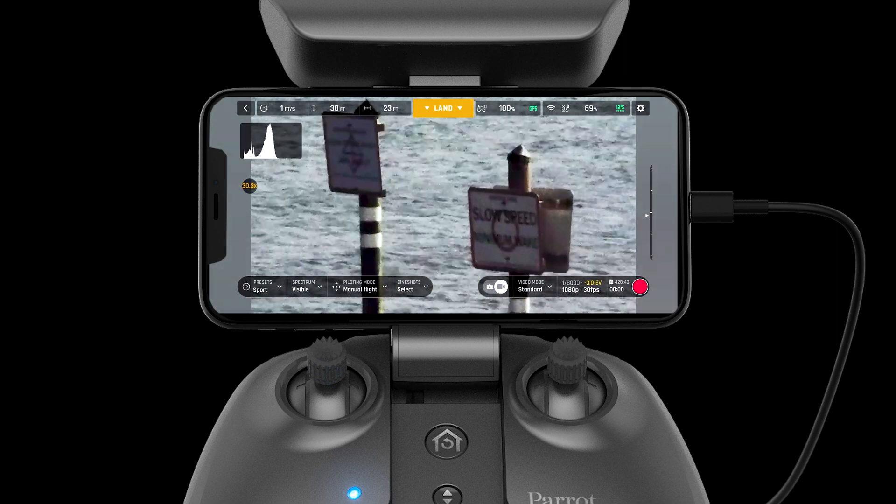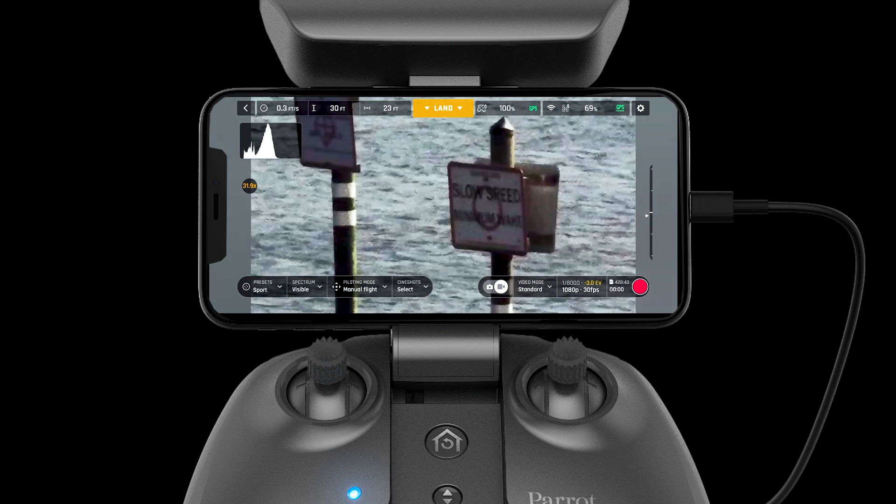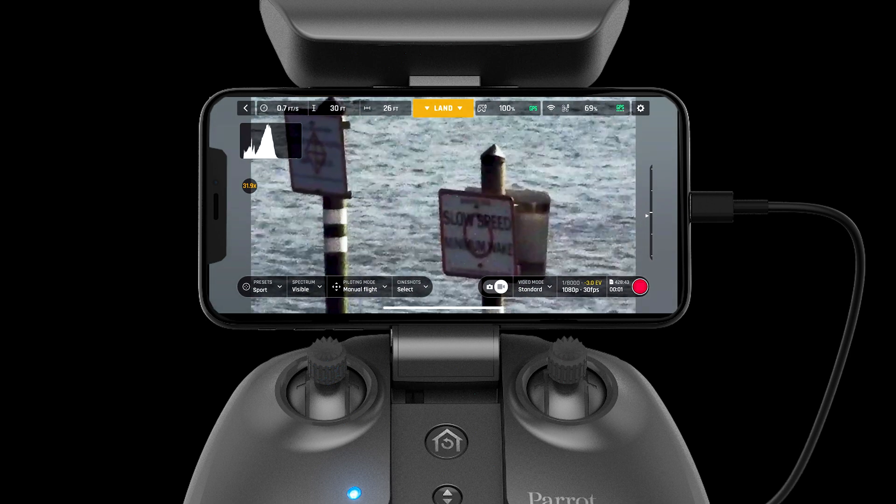For users looking to go all the way to 32 times, they will lose slightly more quality but still be able to maintain their target perfectly.